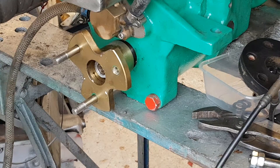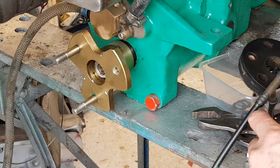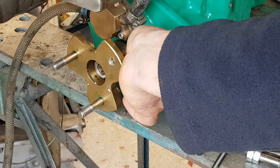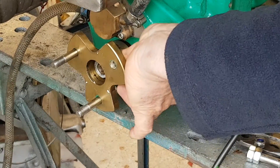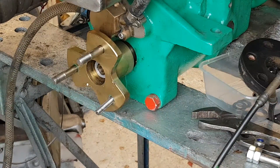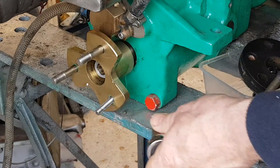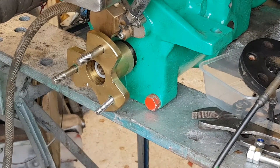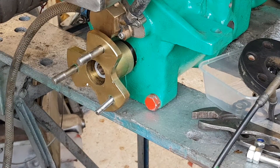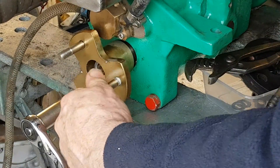Once you've got that out, you'll see it allows you to put the bolt in from the rear into that hole. That is the way you will fit all three on your new operated disc. I'll just repeat that for all three so you can see how it's fitted together.